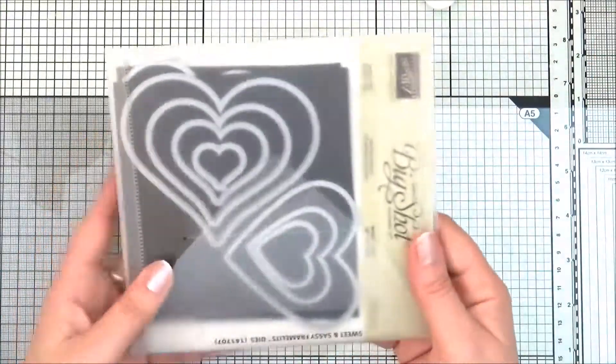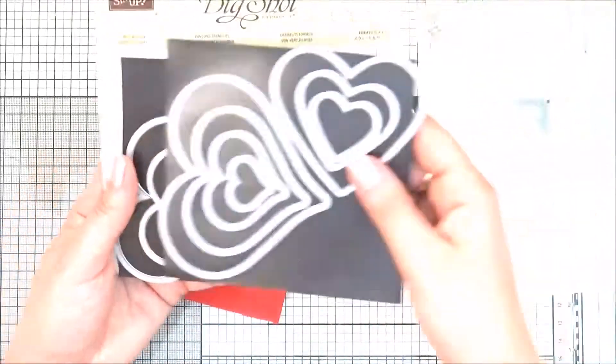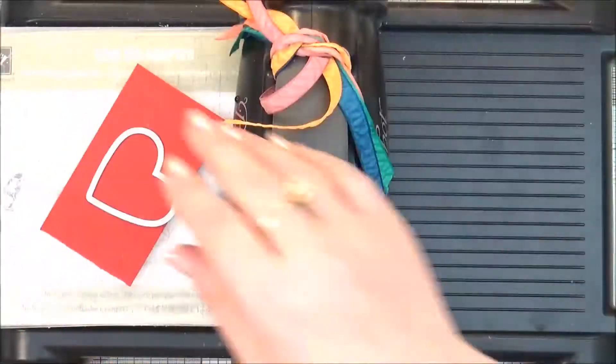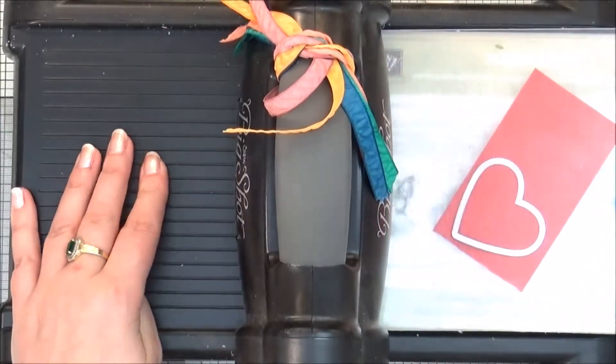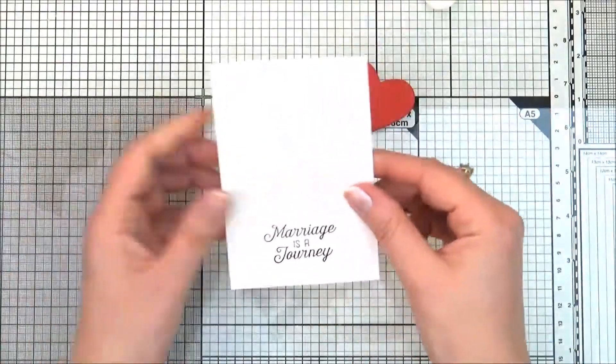Now here is a piece of Real Red cardstock. I'm going to use the Sweet and Sassy Framelits and use one of the hearts — it's up to you which one you use. Using the Big Shot machine, I'm going to cut that out. And we have a lovely heart.